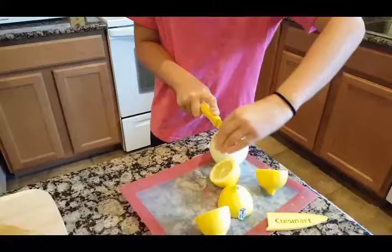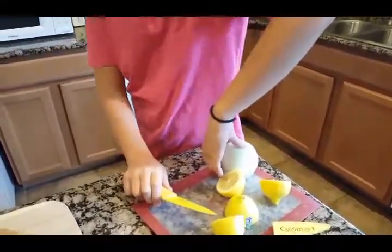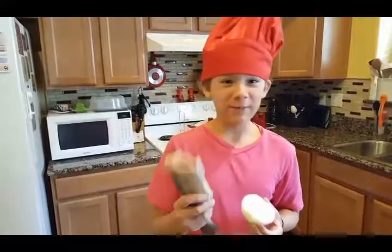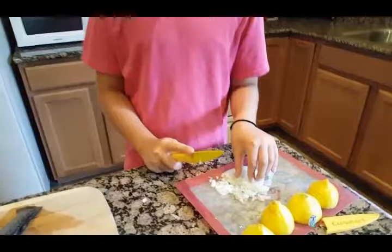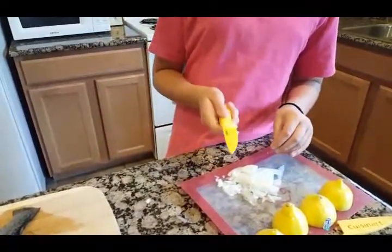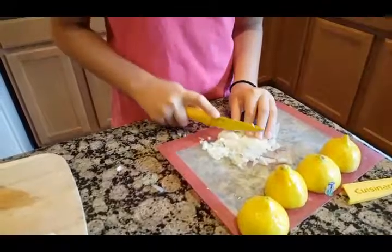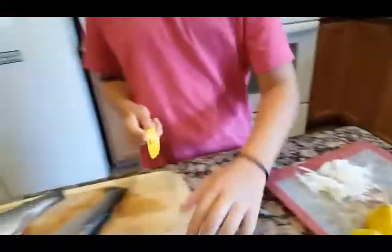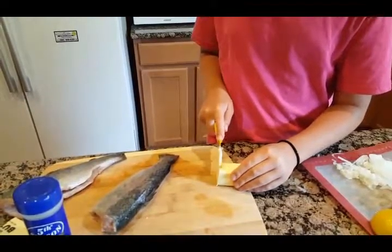Once you cut the onion in half, if you like you can chop the whole thing up into thin slices. Then just cut it into smaller pieces. Once you're completely finished with that, get your butter and cut it into cubes, like so.